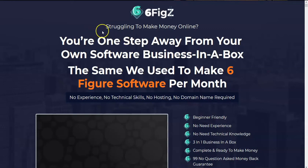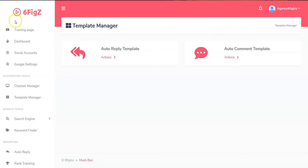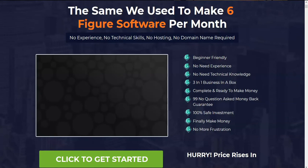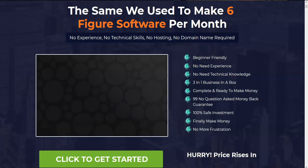Hi, in today's video we're going to be doing a quick review of Six Figs and Mosh Bari. I'm going to be going through the sales page, looking at what they're promising, then going to the inside dashboard and showing you what's being delivered. Just a reminder that these are all my opinions based on about ten years of buying products like this. I'll tell you why I don't think this is good for a beginner as a way to make money.